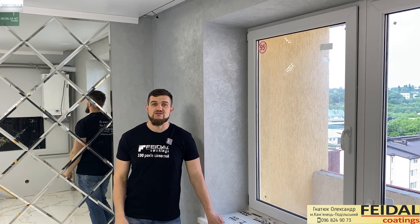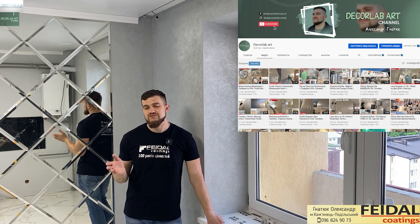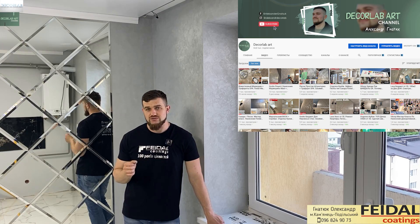Всем доброго дня, меня зовут Александр. Приветствую вас на канале Декор Лаб Арт. У меня на канале идет очень много видео уроков, также очень много мастер-классов по нанесению декоративной штукатурки.